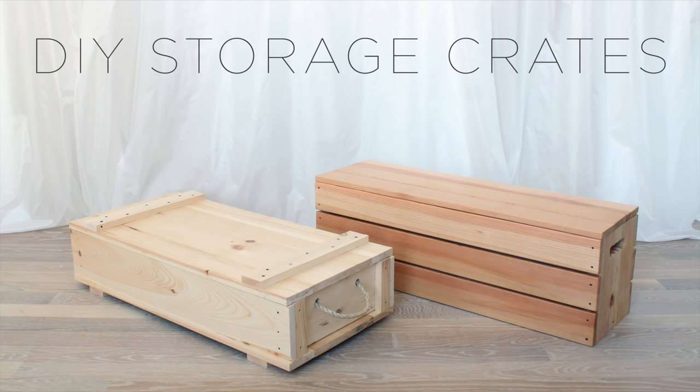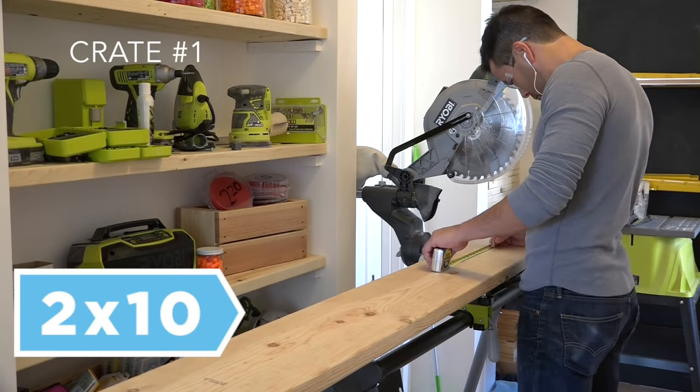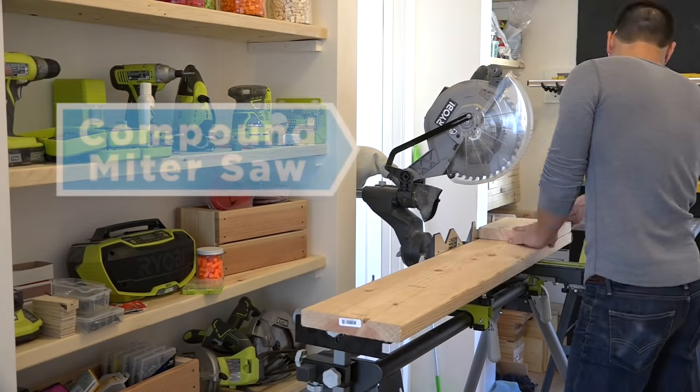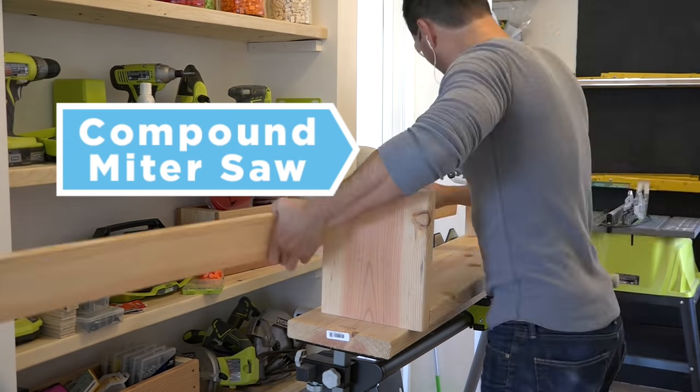Today we're gonna make two different types of storage crates. We're gonna start with the more modern looking crate, and to make this we're gonna cut some 2x10s and some fir 1x4s with our compound miter saw.